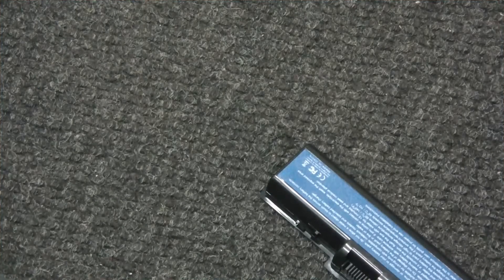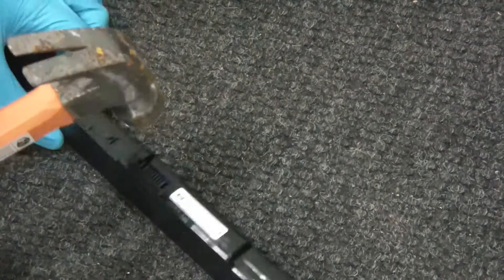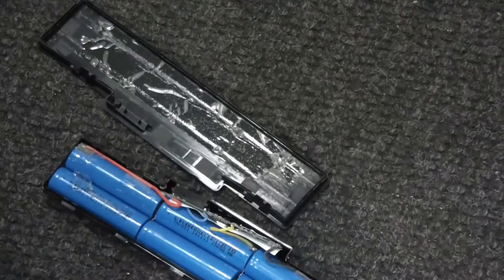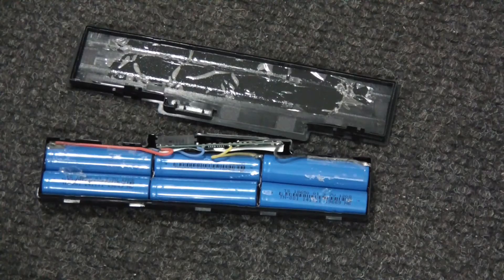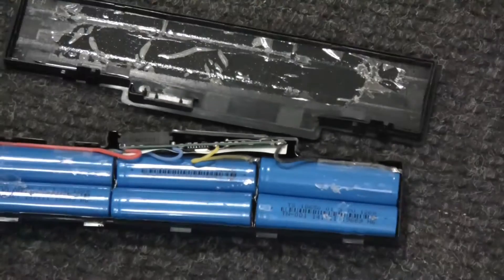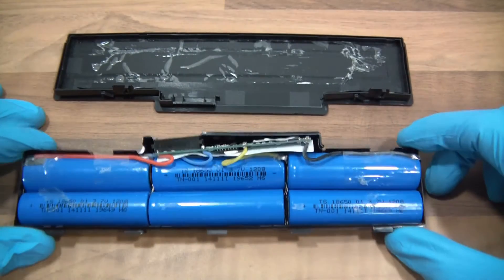I'll try and smash these open with a hammer. That was fairly easy. And there's the end result. Back over to the worktop again.